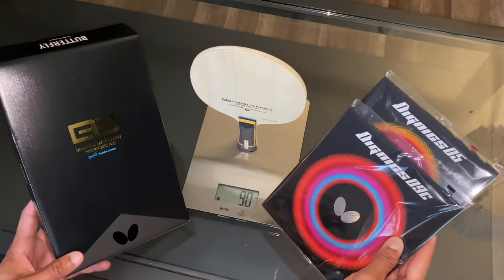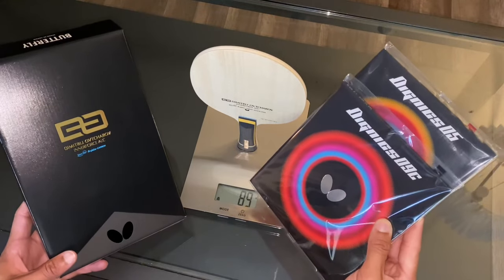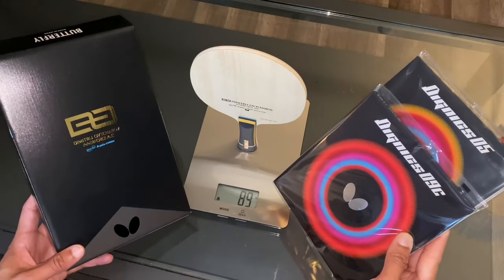In this video we're going to be building Dimitri Akavak's exact blade and rubber setup, along with an in-depth review of his new Interforce ALC by Butterfly.